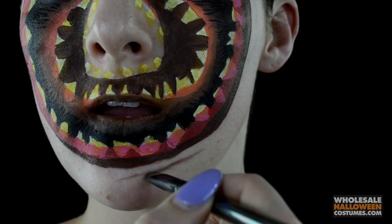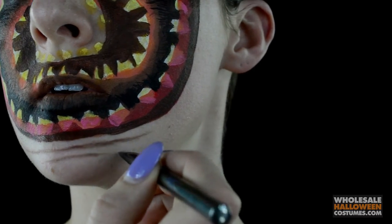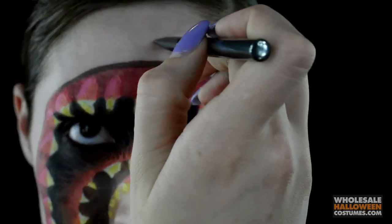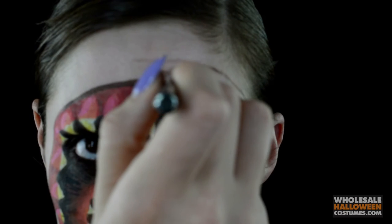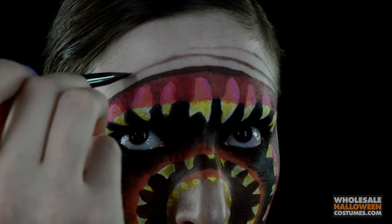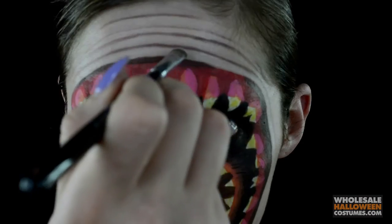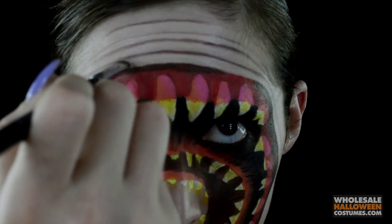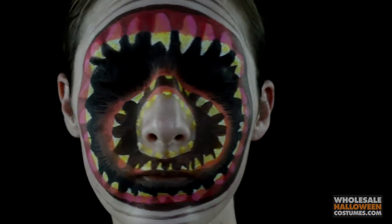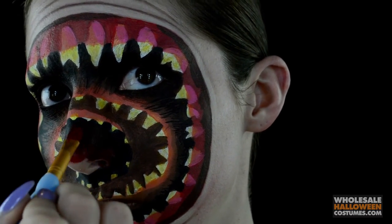Now with a flat thin brush, I'm taking some brown eyeshadow and creating little lines on my chin — two of those. Then on my forehead, I'm creating lines down to my temples right across my forehead, kind of like a snarl lip look. So two on the chin and four on the forehead. Once that's all done, take a concealer that fits your skin tone and apply it between the lines. This gives that lifted look that it's actually rippled and wrinkled.